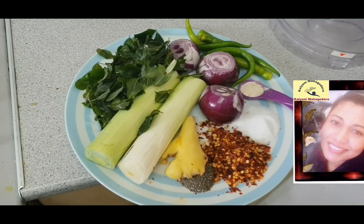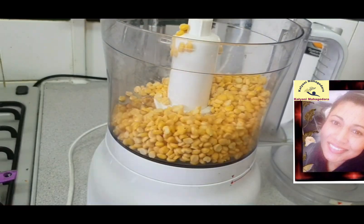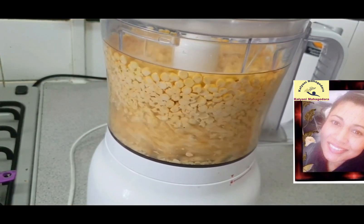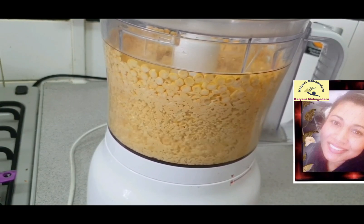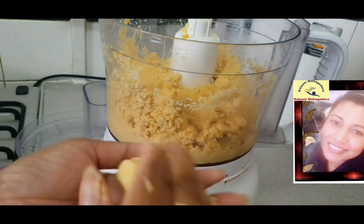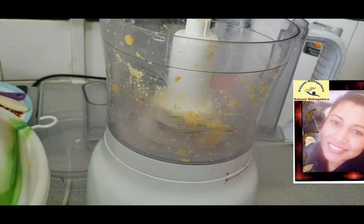I am using 1 kilogram of chana dal for my recipe. After I soak my chana dal, I divide this into 3 portions. Then the first portion I grind with some ginger and I grind it medium coarse.